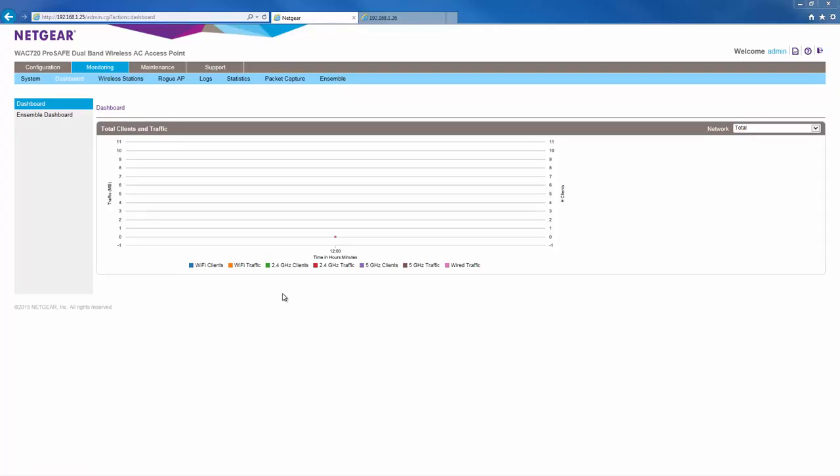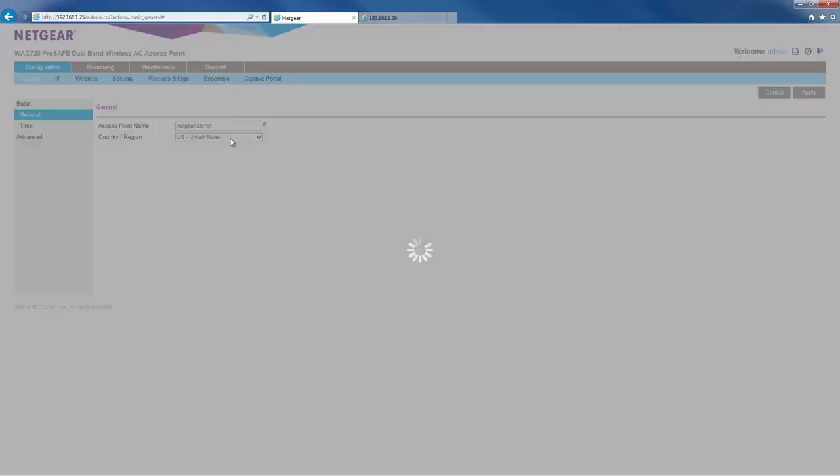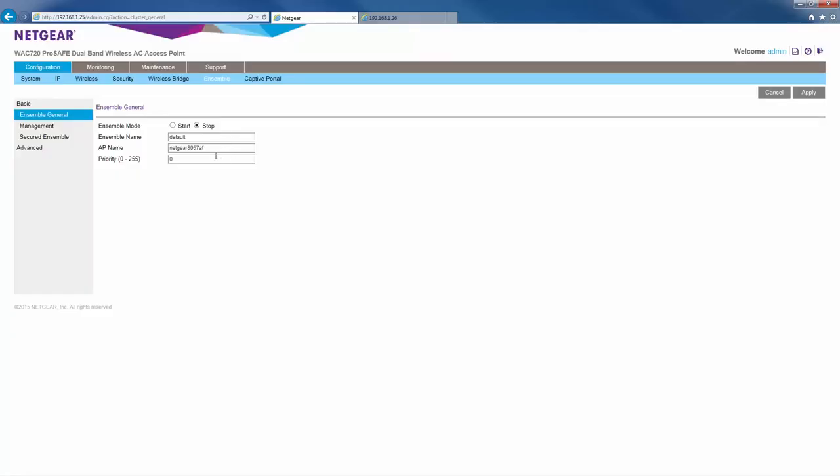First, let's configure AP1. Go to the configuration ensemble page. For ensemble mode, select start. For ensemble name, enter a name for your ensemble. The ensemble name is what joins all the members of the ensemble — every AP in the same ensemble must have the same ensemble name. For AP name, give your AP a descriptive name. This step is optional.